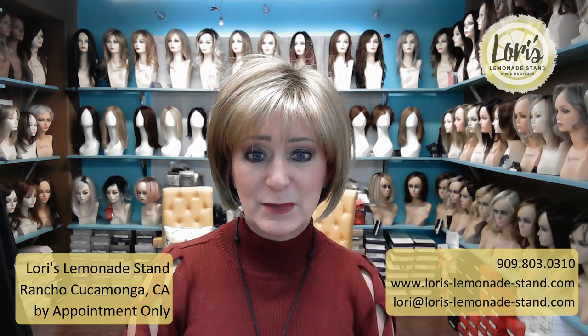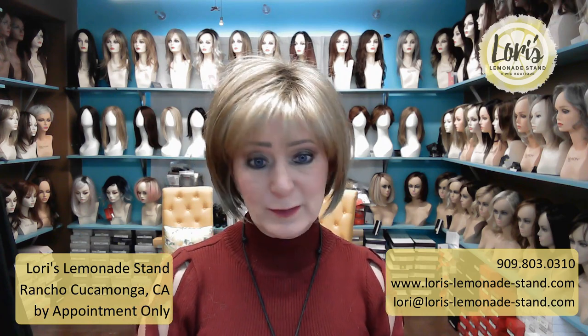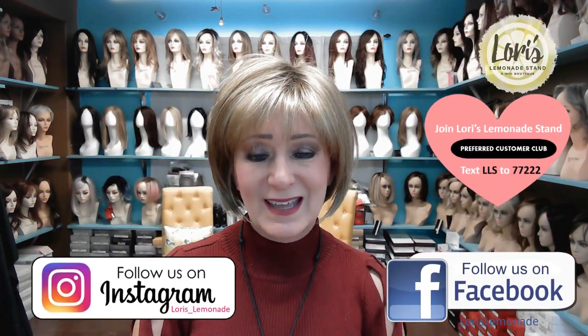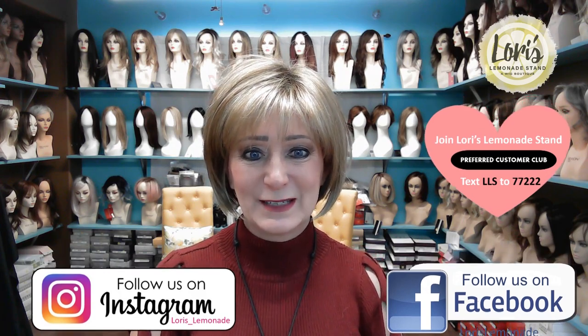So there you have her — Meadow by Noriko in color Spring Honey R. She's available at my boutique located in Rancho Cucamonga, California, or on my website at www.laurys-lemonade-stand.com. Please follow me on Instagram, Facebook, and subscribe to this channel. Thanks, you guys have a great day, and I'll talk to you later. Bye.